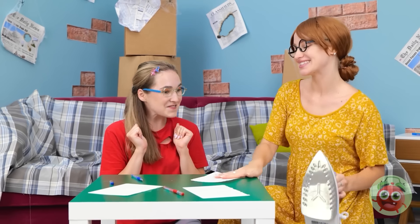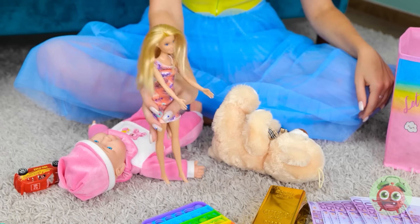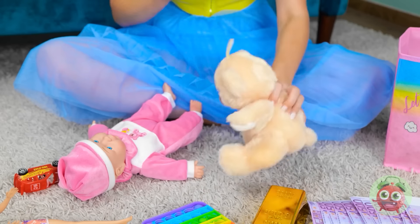No problem, sweetie. Go ahead, draw something pretty. Look at my doll, Mommy! That's nice, dear. I'm bored now. I'll just play with this teddy instead.